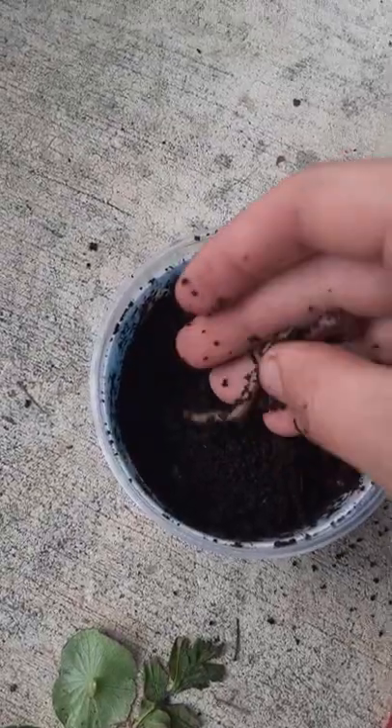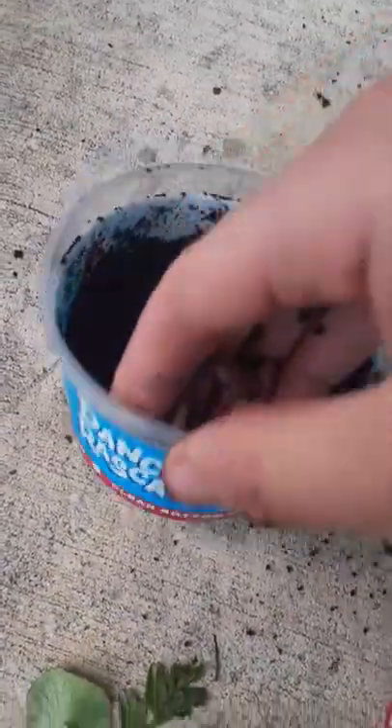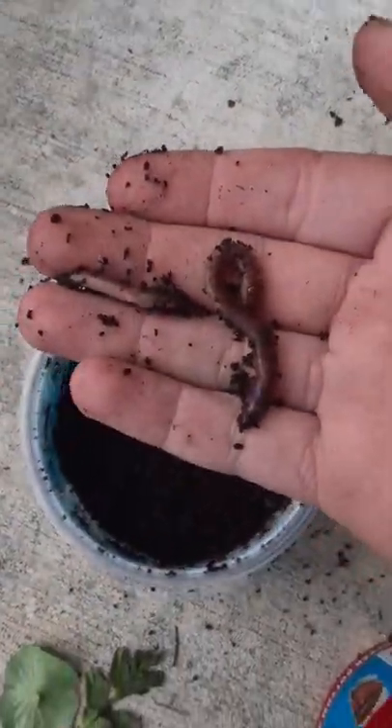All right, now step three — get yourself some handy dandy worms. These should do just fine. Put your bait in the trap.